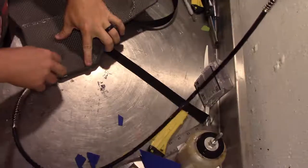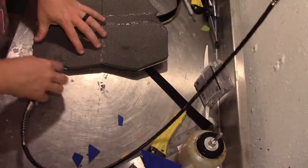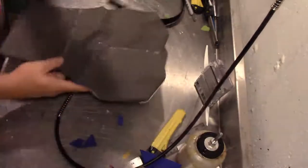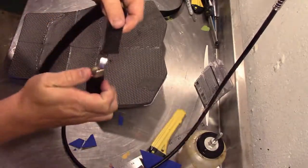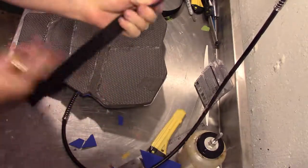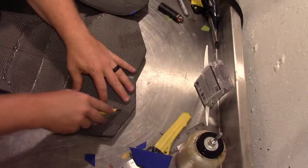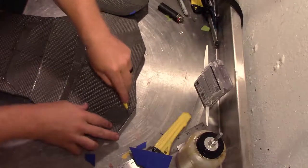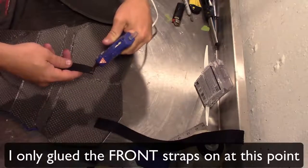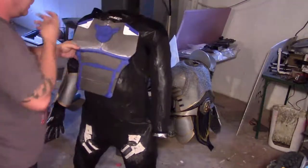I know where I'm going to put my straps, so I sand off the back layer in those spots — this will help the glue stick better. I cut some nylon strapping; a good tip is to burn the tips so it doesn't continue to fray on you. Then I score some lines in the foam to give it extra surface area for the hot glue to help hold the strapping in place.